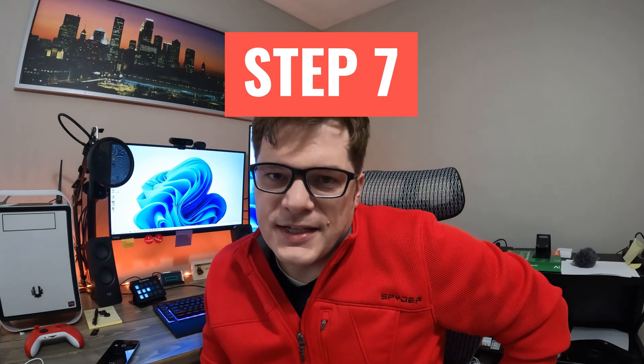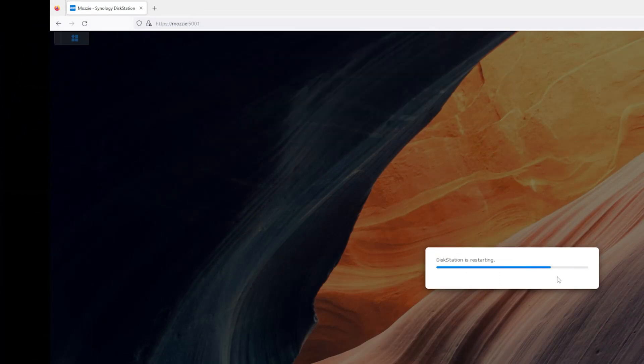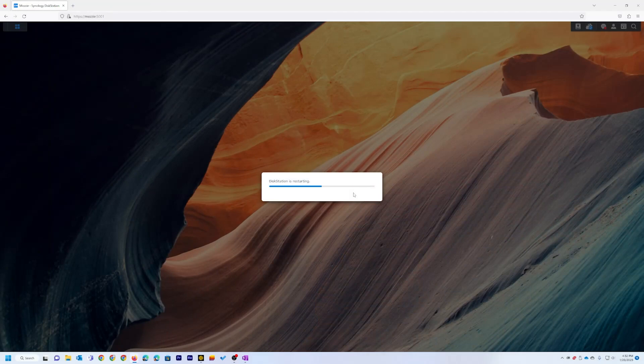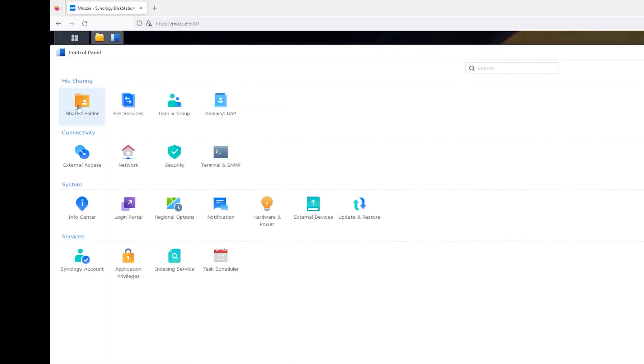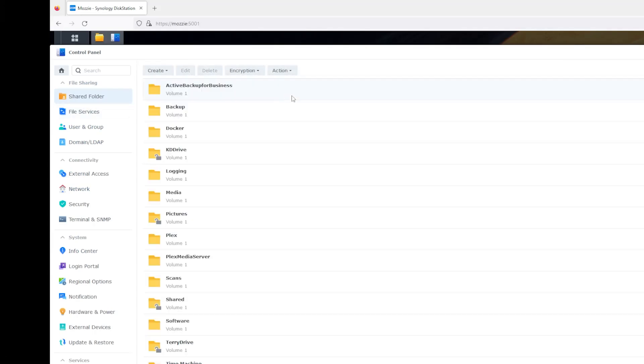The unofficial step seven: let's give this NAS a reboot and make sure it all works. We can see the NAS shutting down. I'll fast forward this so we don't have to wait the 10 minutes it takes. And look at that — the shares are back up like expected.